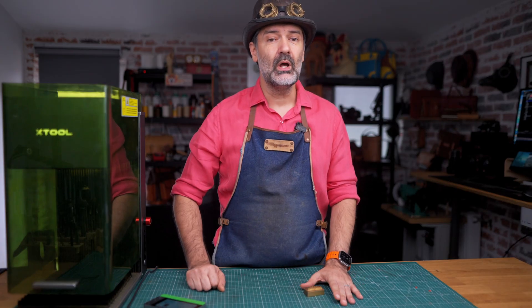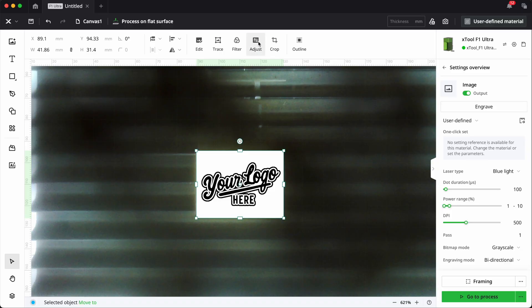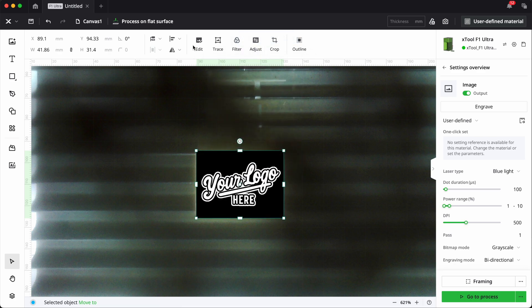The next steps are super important because we need to invert the image from the adjust tab and then mirror the whole thing. Trust me, these are essential steps. Don't skip them.